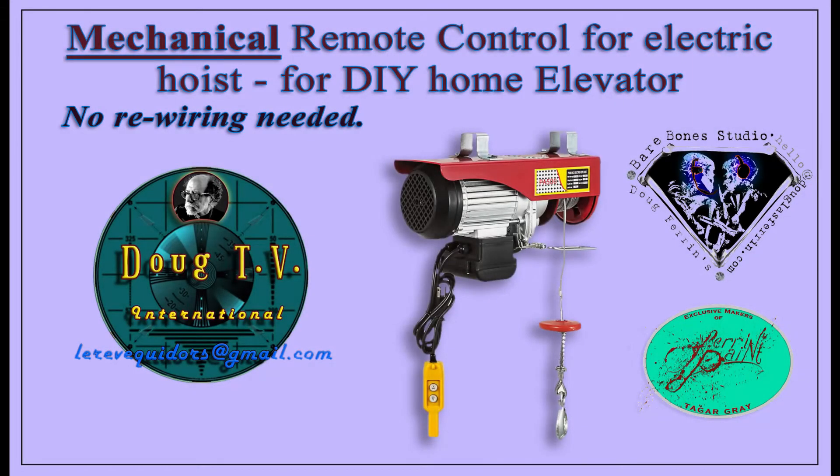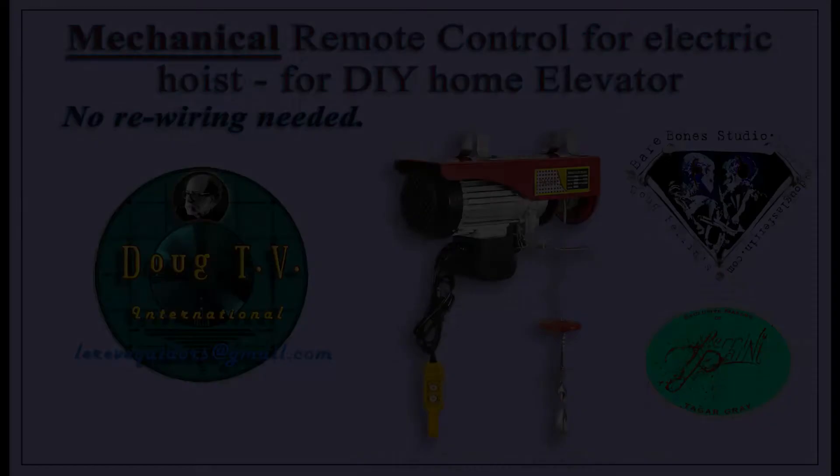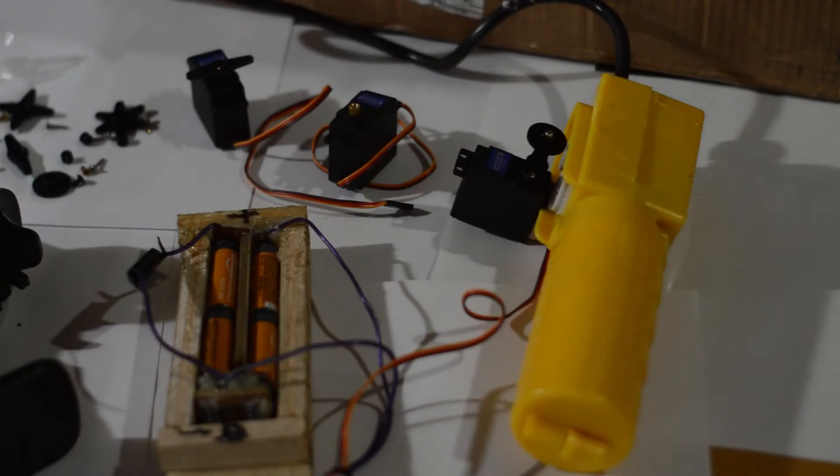Hey everyone, Doug here. I'm building myself a kind of do-it-yourself elevator here at home. I just bought this shell of a house and there's a bunch of videos online — I'll leave a link for my favorite one as to how to make these elevators.